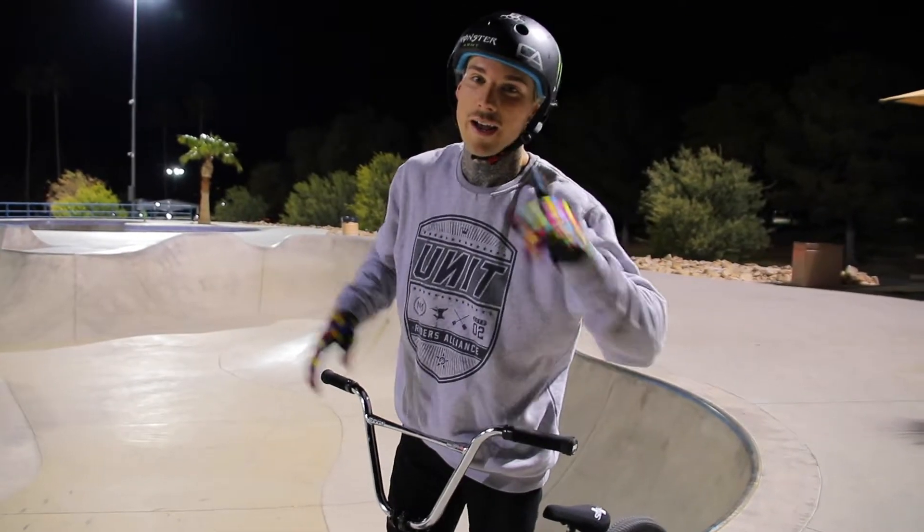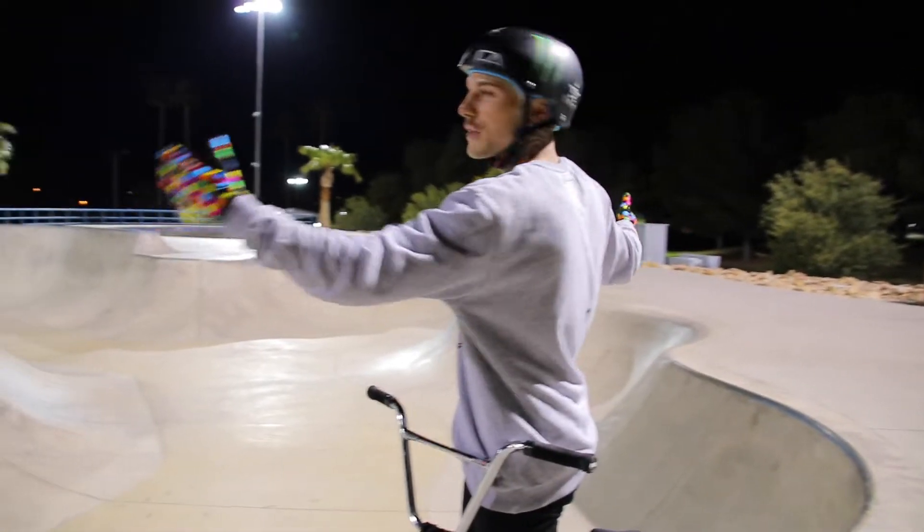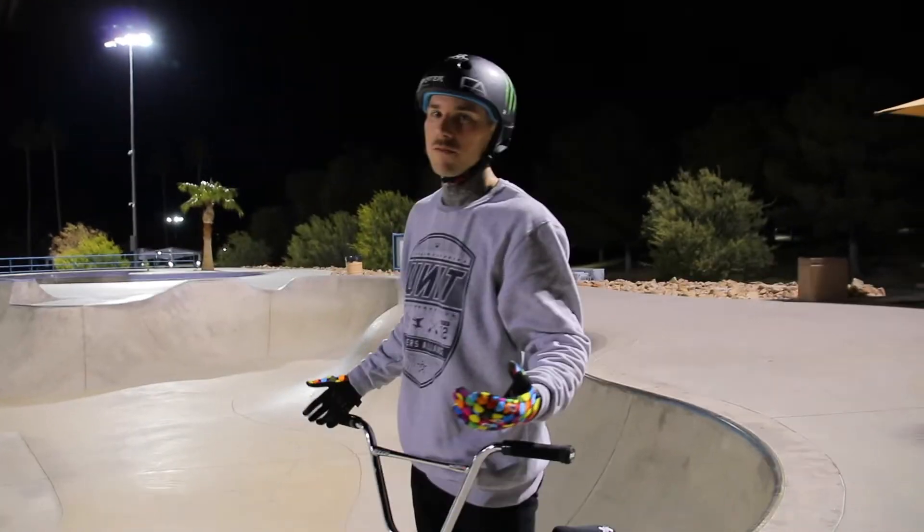No idea that was first try, I'm stoked. Also let's just take a minute to appreciate this — I am the only person at the skate park right now. It is so beautiful, I love the vibe.